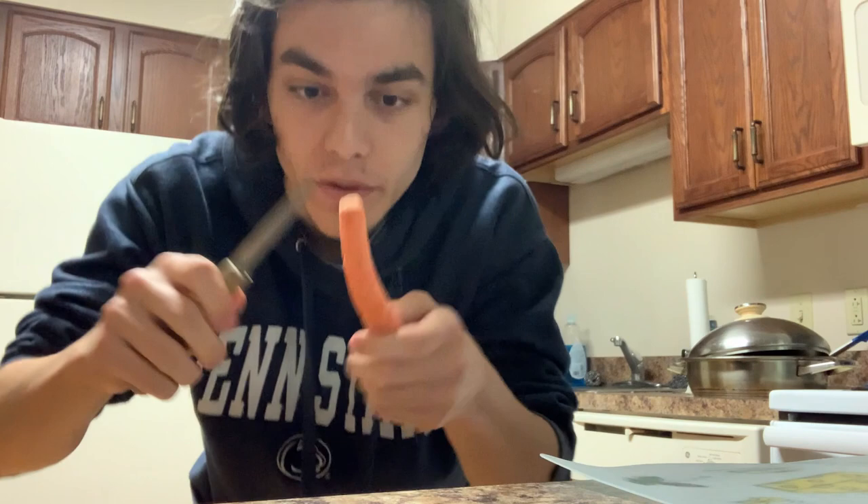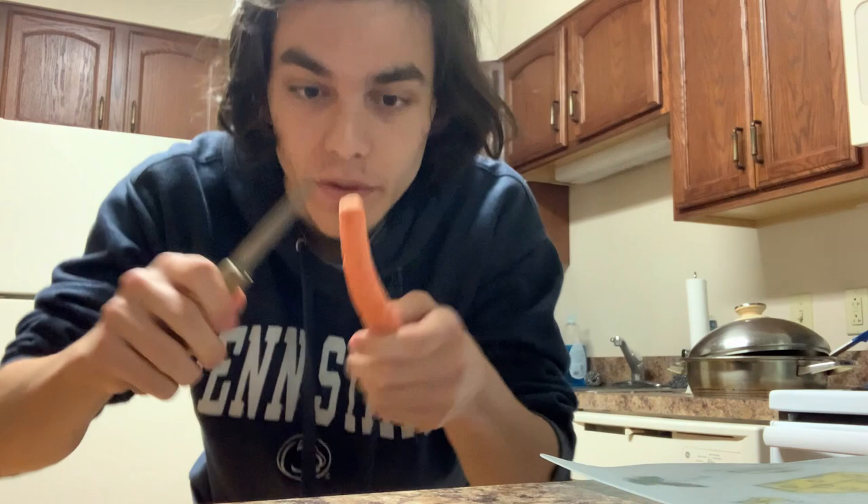For carrots, you take the carrot and you simply — actually with carrots you can just go back and forth on it. You guys can't even see it, but just kinda like this, and that's how you can peel it with carrots.